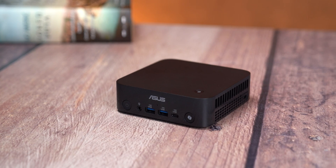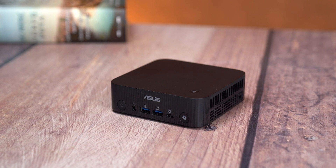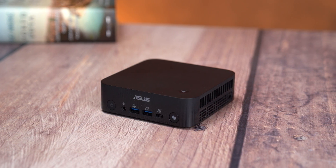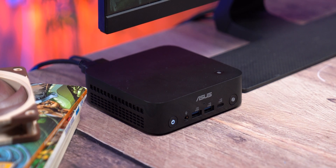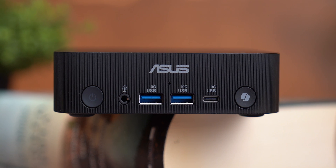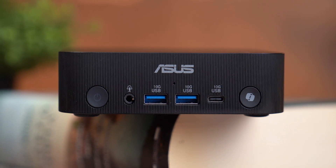So who is this little box actually for? The ASUS ExpertCenter PN54 is clearly aimed at a very specific group of people. If you work in an office, create content, or develop applications and need something that's compact, power-efficient, and still powerful enough to run modern workloads, this mini PC is honestly a fantastic option.